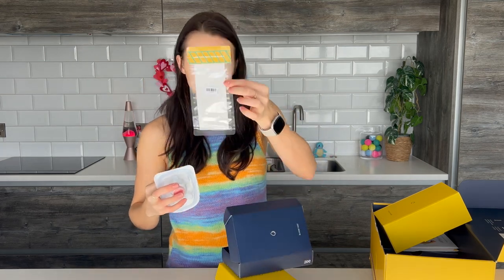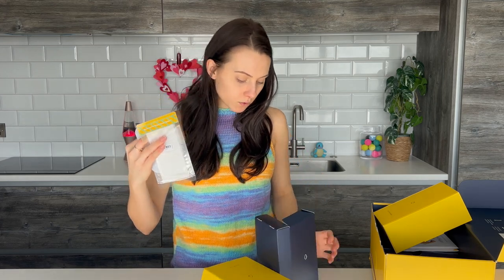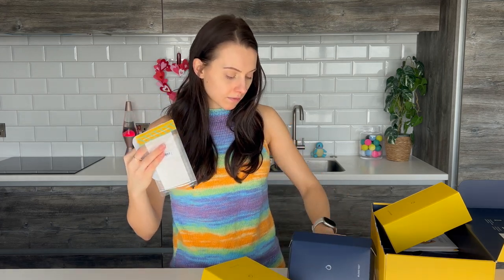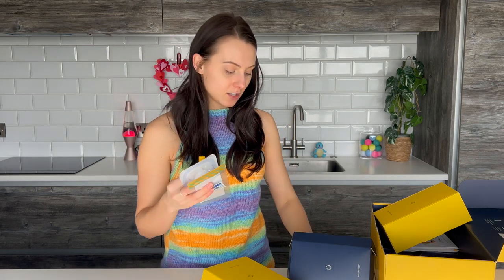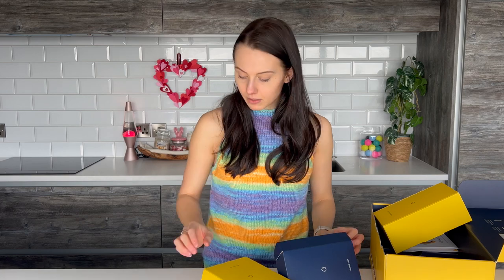And then I have my little sample kit to take that. They've also really nicely included the alcohol swab wipe again to clean the area. And then they've thought of everything — they've given you a little plaster as well to put over it afterwards. So I'll bring you along for me doing that anyway.